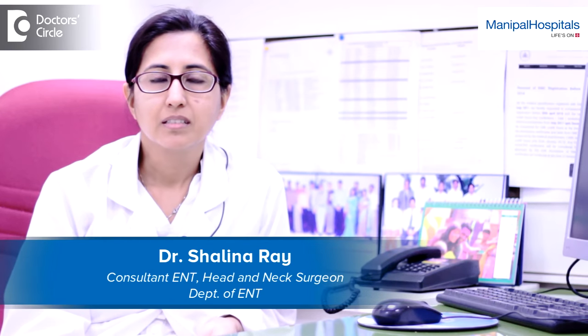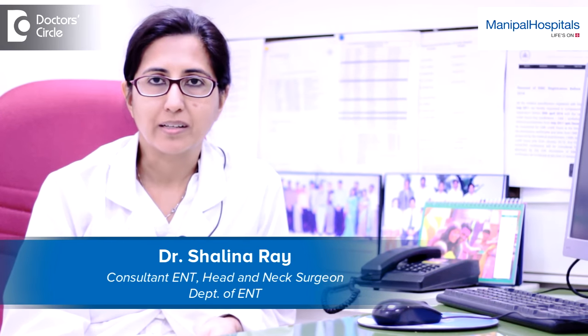Hi, I'm Dr. Shalina Rae. I work in Manipal Hospital Bangalore and I'm an ENT specialist.